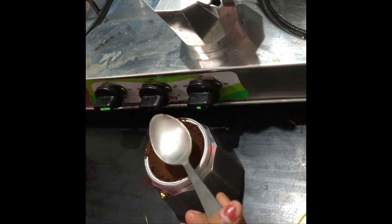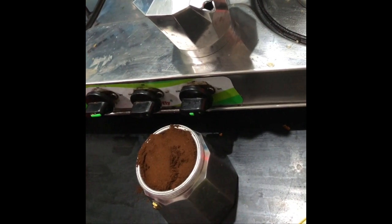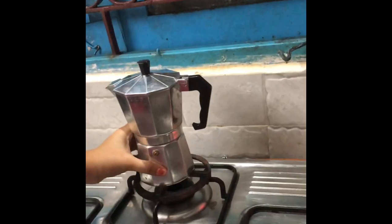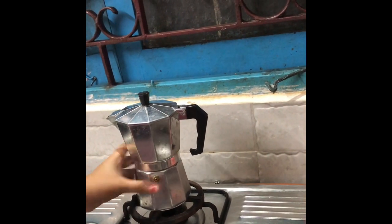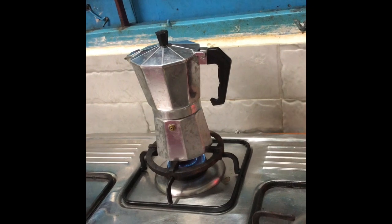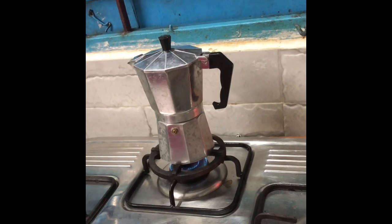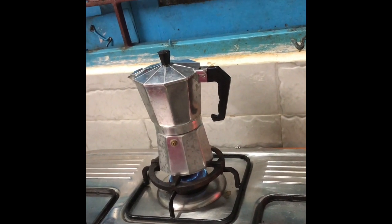If you add chicory the coffee will be strong. I'm using a powder without any chicory, so I'm using half the water usually needed in this percolator. After filling the filter fully, I'm going to close the coffee filter and keep it on the gas stove on a low flame. It takes approximately less than 12 minutes for the decoction to be ready.